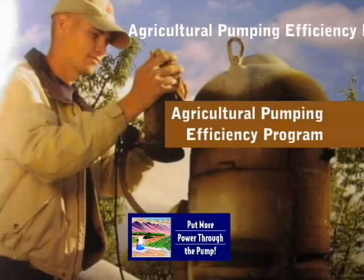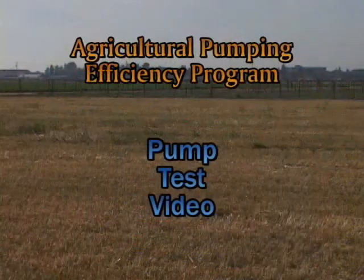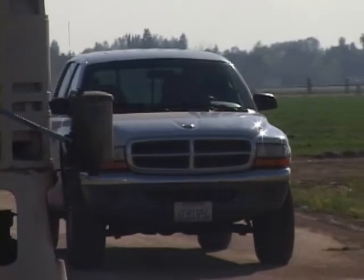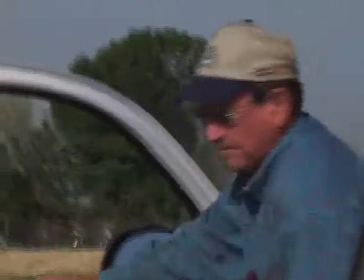The Agricultural Pumping Efficiency Program is administered through a California Public Utilities Commission grant for irrigation pump tests, incentive rebates for pump retrofit and repair, and educational seminars designed to help California farmers make informed decisions regarding pump performance and efficiency. This video demonstrates how a pump test is performed and describes each step in the process.